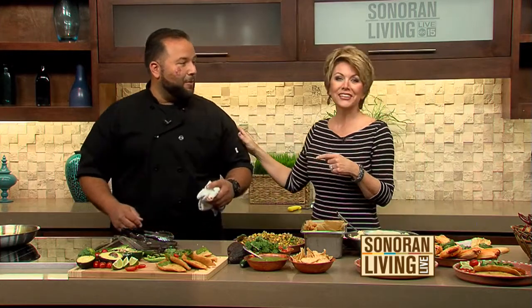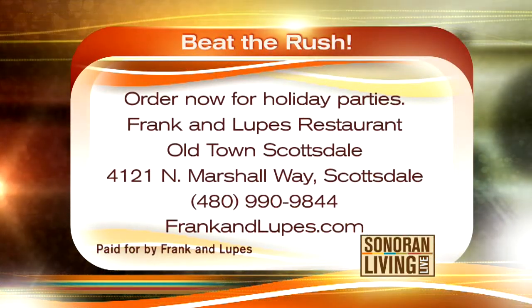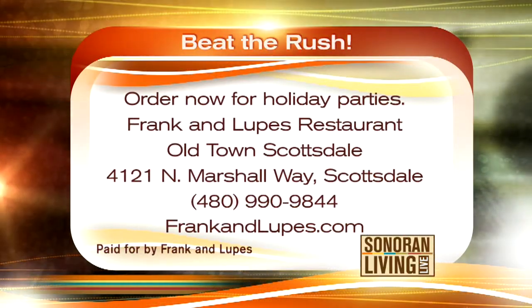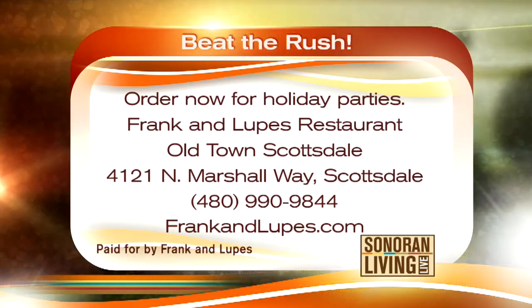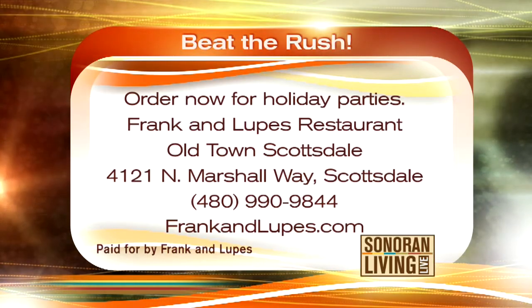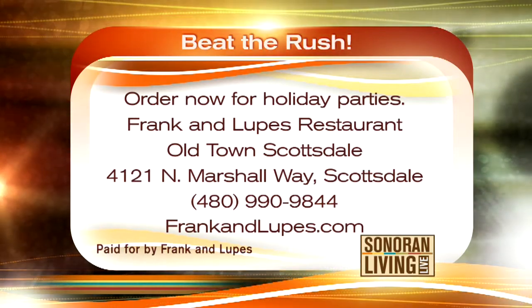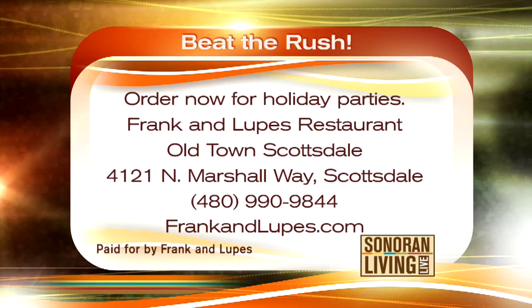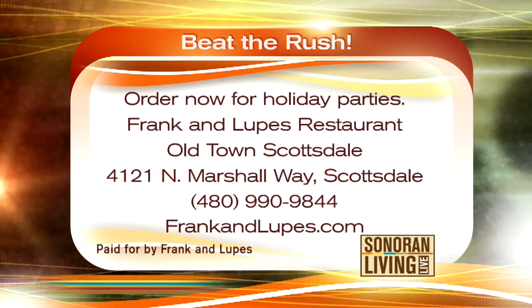Frank and Lupe are your mom and dad, right? Right — they still have the one in New Mexico. Me and my brother Eddie run the one here in Scottsdale. You've got to beat the rush — order now for your holiday parties. Frank and Lupe's Restaurant is in Old Town Scottsdale at 4121 North Marshall Way. Call 480-990-9844. You can also custom order what you want inside your empanadas and tamales at frankandlupes.com.